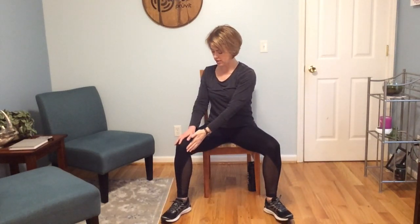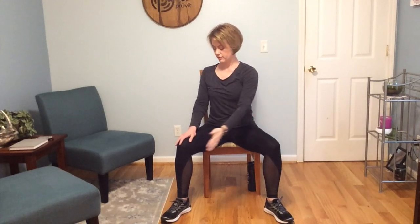Lifting our right hand, taking it down and across to the inside of that left knee, and lift back up. Let our gaze follow that hand — looking up and then following it down and across. Allow that hand to float down, and then switching sides: reaching up with that left hand, taking it down and across to the inside of the right knee.